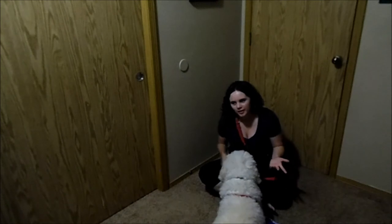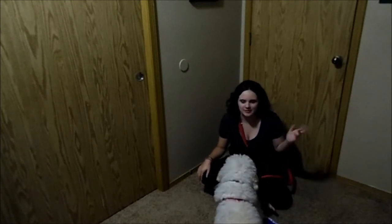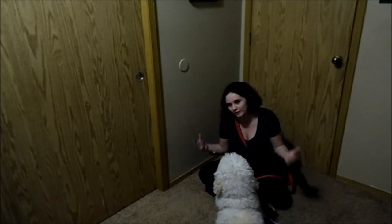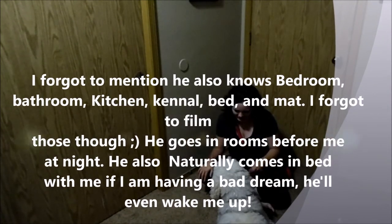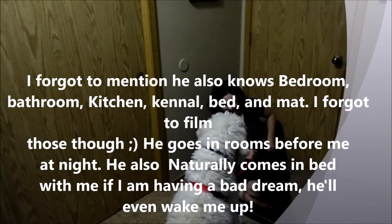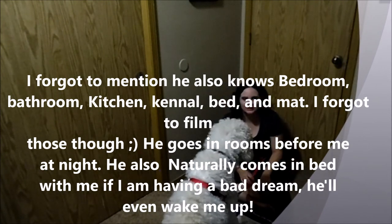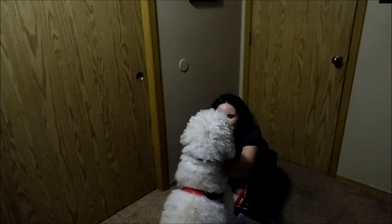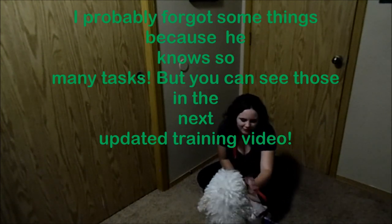So that's all the main tasks. Obviously he knows more — he knows heel on the loose leash, down from a distance, and all the basic things — but those are just the main tasks we're working on right now, the most interesting ones. He knows other things too, like high five! So thank you for watching. He did such a good job, didn't you? High five! He did so good.